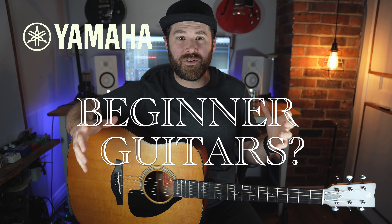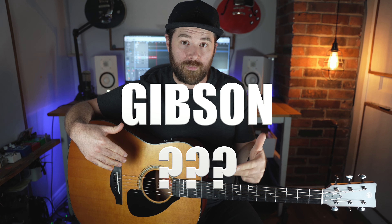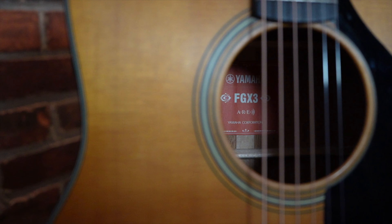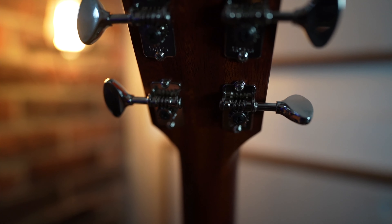I always associated Yamaha with more beginner or intermediate guitars — I never really associated them with high-end guitars that could compete with Taylor, Martin, or Gibson. Well, the good news is I was wrong. Now that I've had the opportunity to get my hands on a good Yamaha and play one for the last couple of months, I can tell you firsthand that this blows anything at its price range out of the water, and I think it even stands up to guitars two and three times the price.